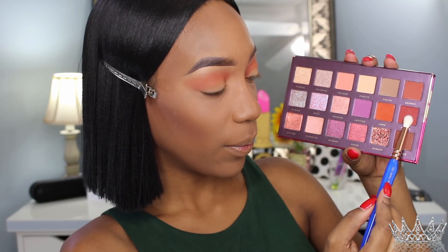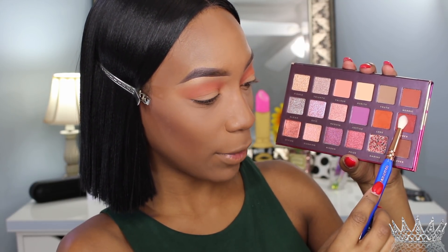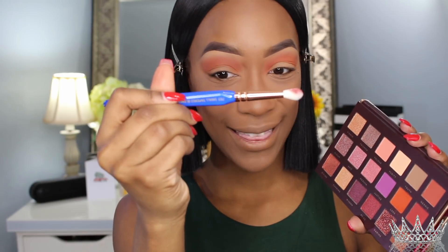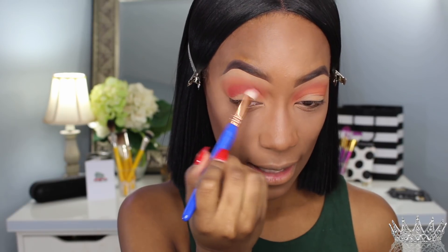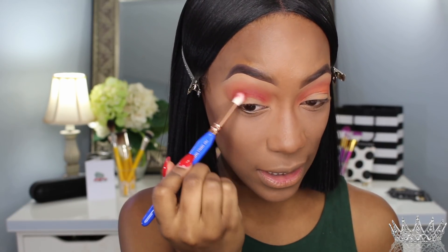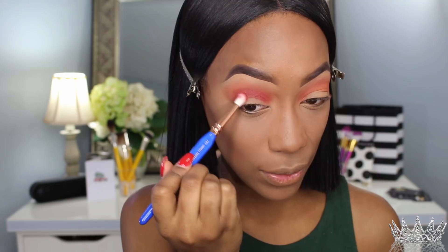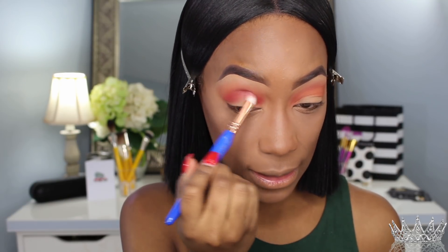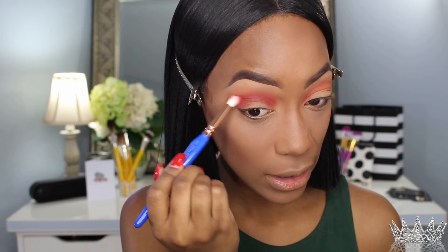That looks amazeballs! To deepen up this look a little bit more and add depth in my crease, I'm going to take the shade Power and use my 783 small tapered blending brush — and it tells you right there on the side. That is like a lifesaver. I have a lot of clients that just don't know what each brush is used for — they get overwhelmed because they have all these brushes but don't know how to use them. This brush brand makes it so easy for people who are just starting out.